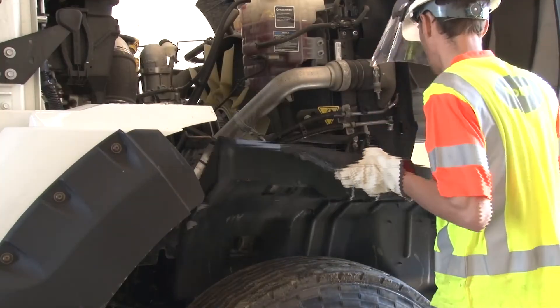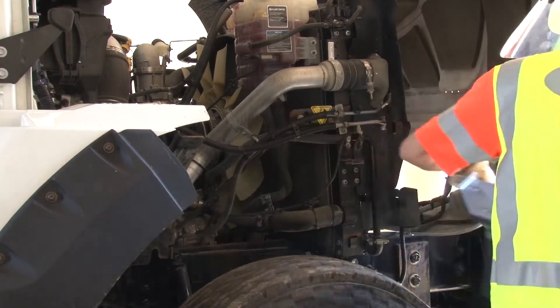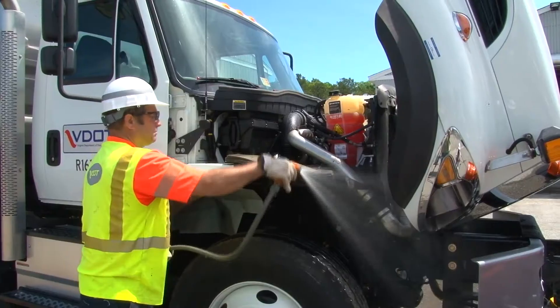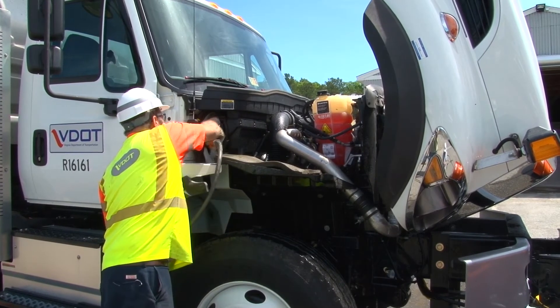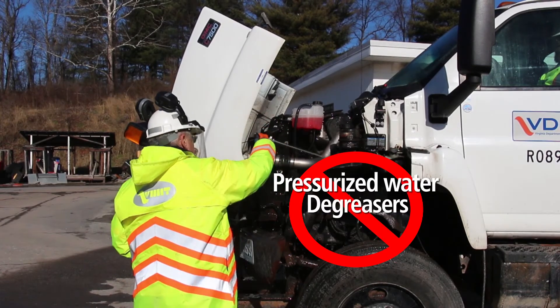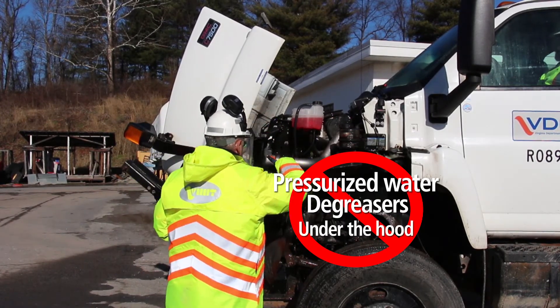Open the hood and if possible, remove the inner fenders and carefully desalt this area with low pressure water. Be careful around the wiring, decals, and electrical components. Do not use hot or cold pressurized water or degreasers under the hood.